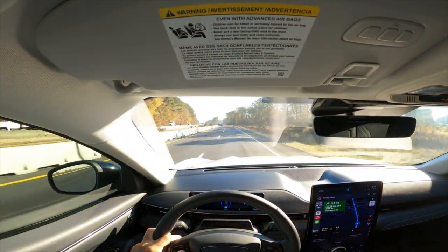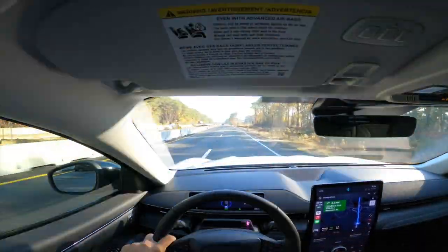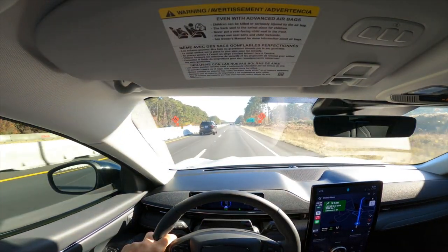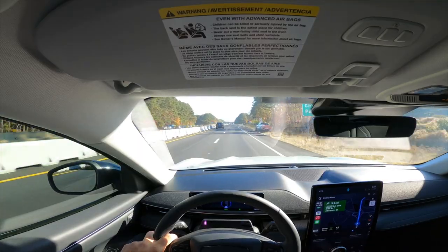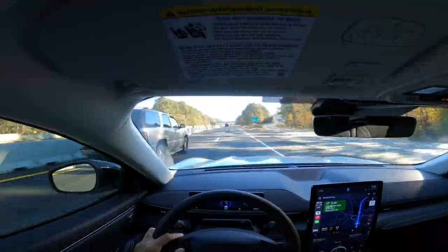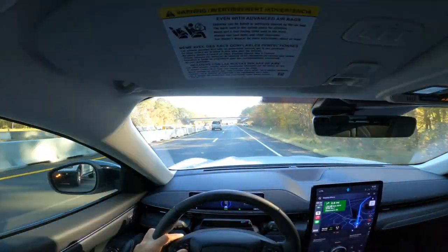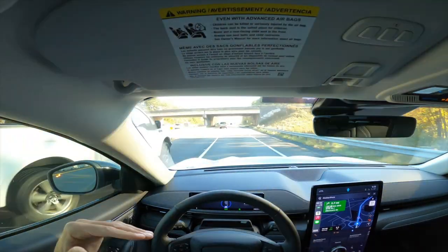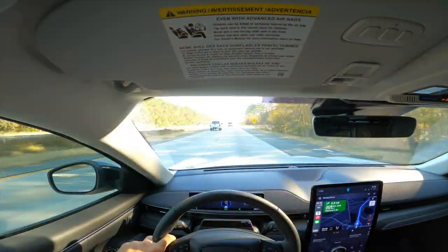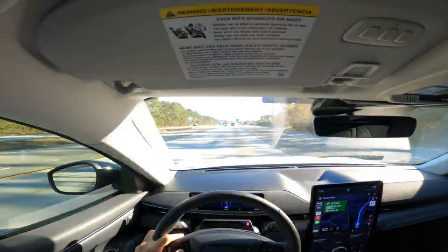The only time your actual brakes engage is if you need to make an abrupt stop and regenerative braking isn't slowing you fast enough, or when you come to a complete dead stop. You might not need to replace your brake pads until 60,000 or 80,000 miles — nobody really knows yet since the vehicle hasn't been out long enough. The only other routine maintenance item I can think of would be a cabin filter. That's really it.